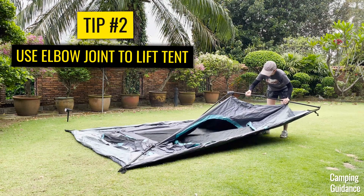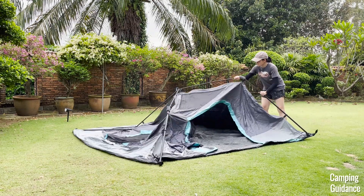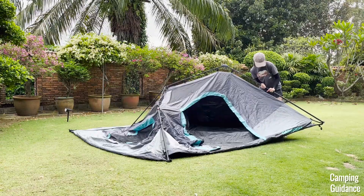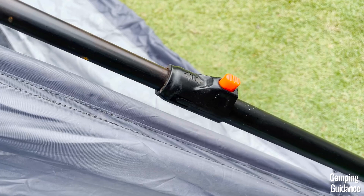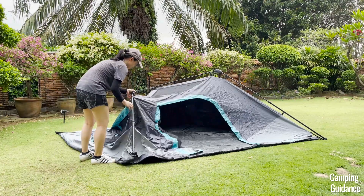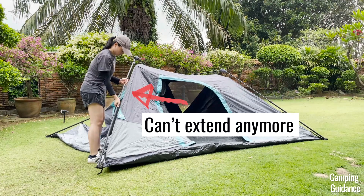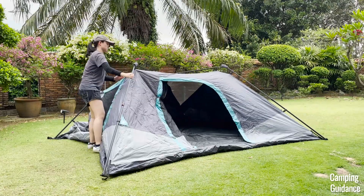Don't force the poles. Do it gently, and if it can't seem to extend as much as it should, I highly recommend just lifting the elbow joints higher, and this will help with the extension. When the pole is fully extended, you should hear it clicking into place, and this red button here on the pole will pop out. Now do the same thing with the second pole, and remember to lift the joint up first before trying to extend the poles. If it doesn't seem to extend any further, you can also try to lift the other joints up to help extend this pole into place.